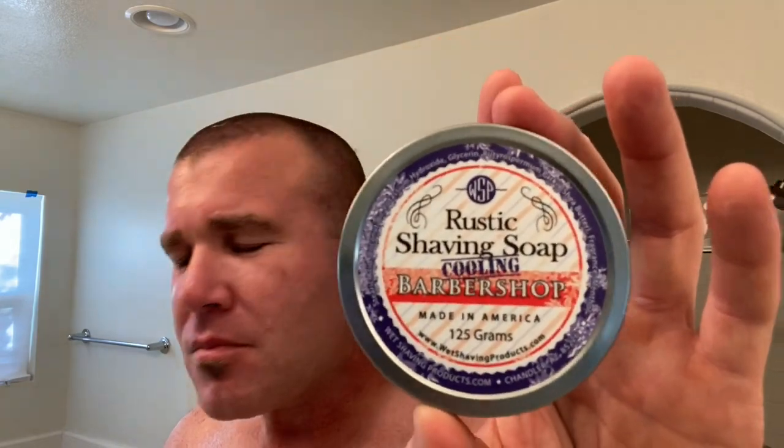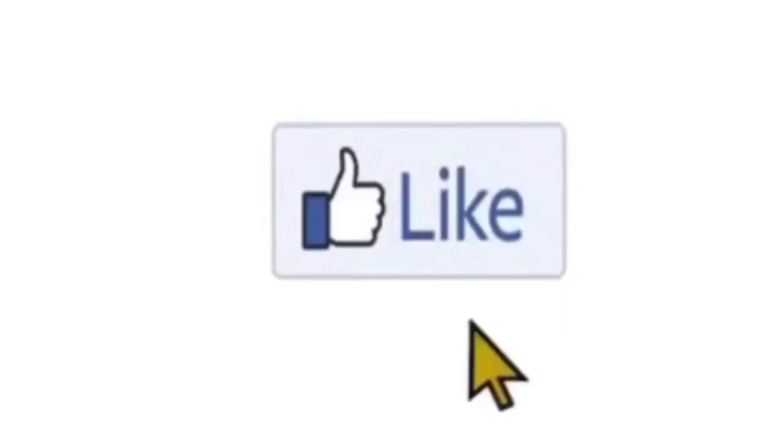I want to thank Wet Shaving Products again. You've got to try it out. If you're a big fan of barbershop scents, dealer's choice — you pick either their mentholated or their non. This is the Cooling Barbershop and this is their vegan formula with the matching aftershave. I love Wet Shaving Products. Make sure you follow them over on Instagram. They're coming out with a limited release in August — it's their anniversary month and they're going to be coming back with Dragon's Blood. Follow them for all their newest releases. They'll be doing their limited releases for fall too. Good people, great company. Please like and subscribe. Follow me on Instagram at Monkeys Tropicals Adventures, and I will see you again for another fragrance or shave. Take care.